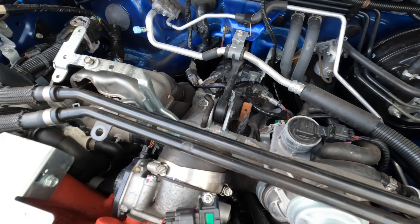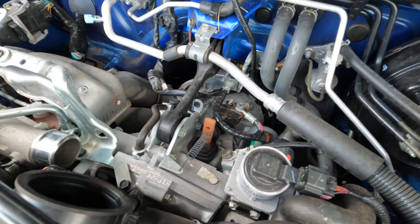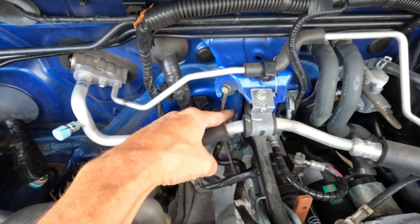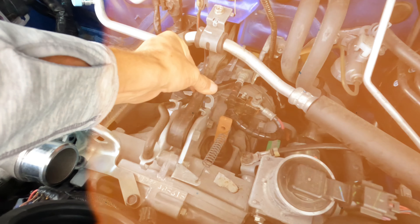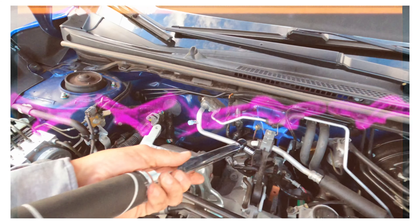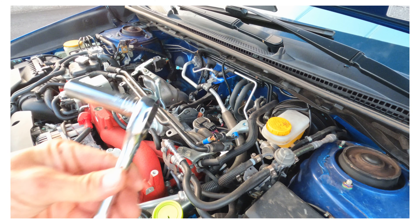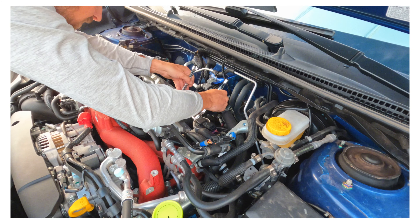Now as you can see, we have access to the pitch stop mount, which is just two 14 millimeter bolts — one right there, one right here. This is what we're taking off. Got our trusty torque wrench right here and the pitch stop mount. Going to take our trusty 14 millimeter to get those out.